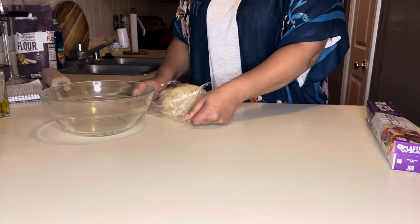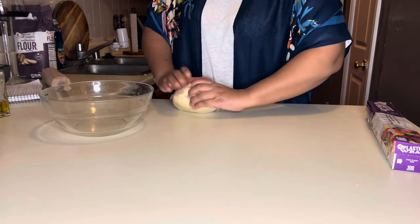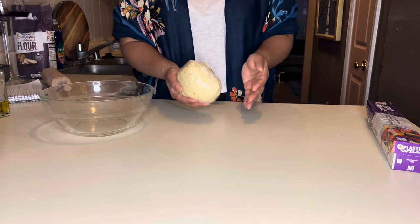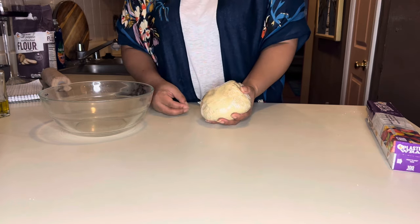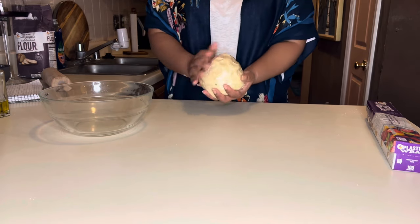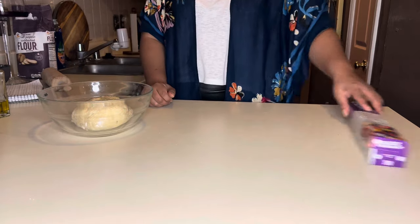We're going to wrap this in plastic wrap and leave it inside the bowl for one hour. This is perfect — this is your end result. After this, we're just going to be picking off little bits and rolling out small pieces of unleavened bread. Get excited if you get to this part! Go ahead and leave it for one hour.